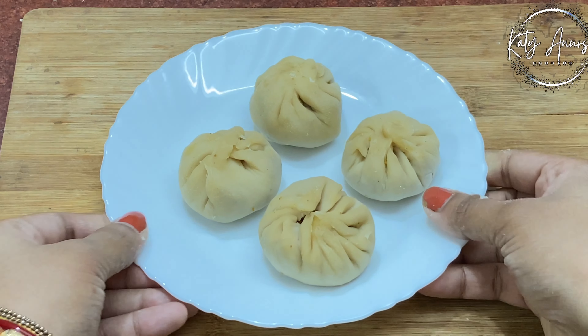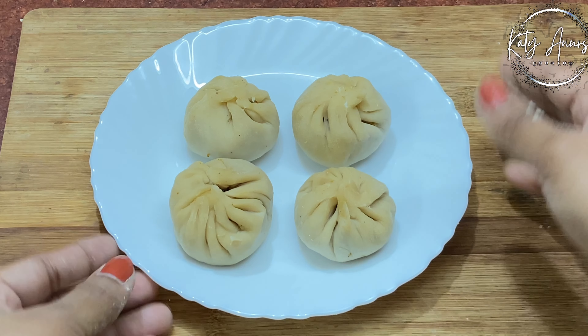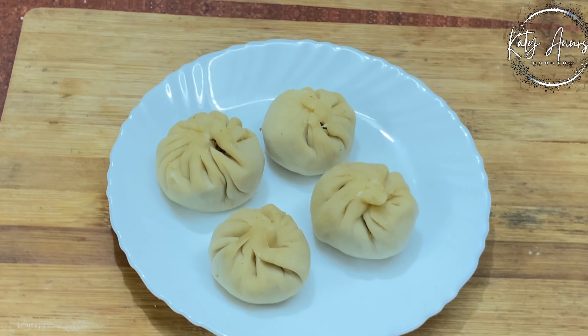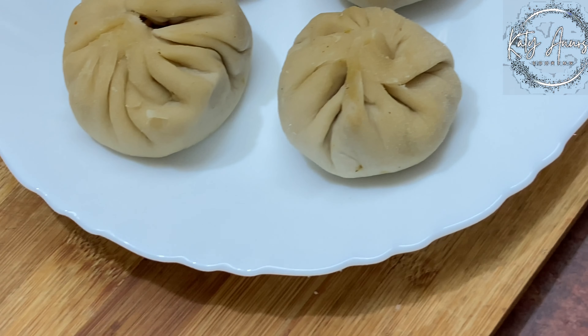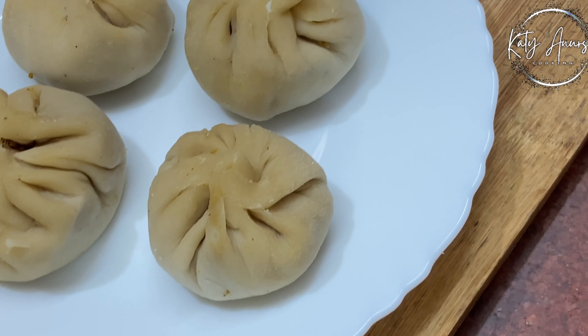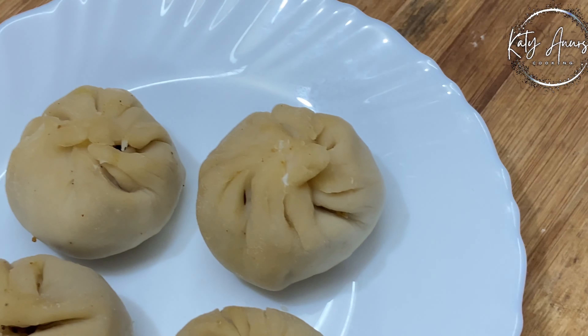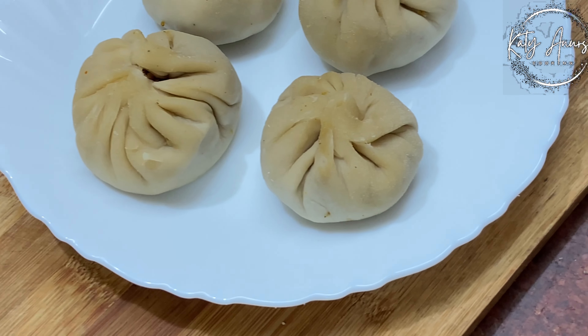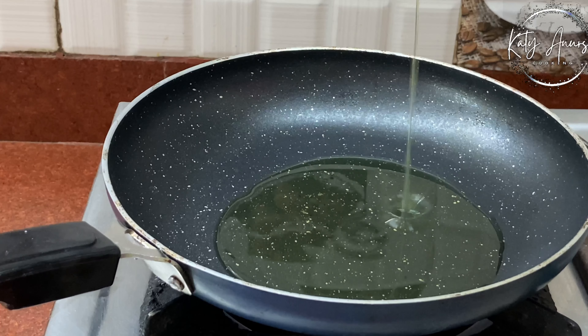Let's go to our second part, which is our Momos. This is our pizza momos — this is the main ingredient. Without this we can't make our recipe. I have prepared the Momos beforehand. If you want the full recipe, I have made a separate video and I will give you a link in the description box. We have made some big-size Momos, which makes our pizza good.